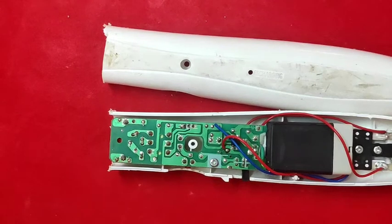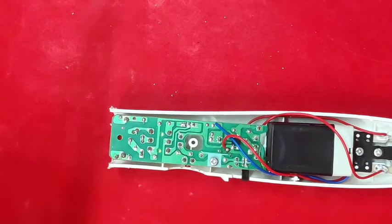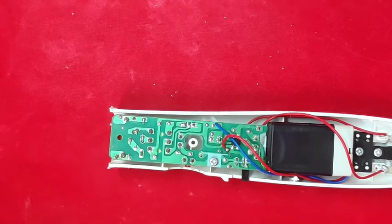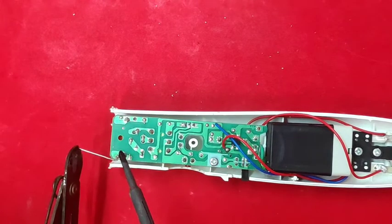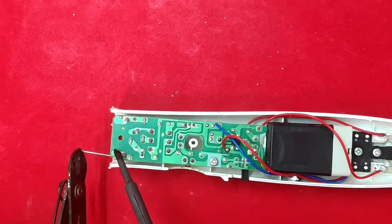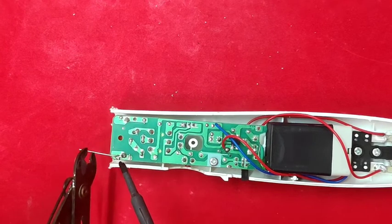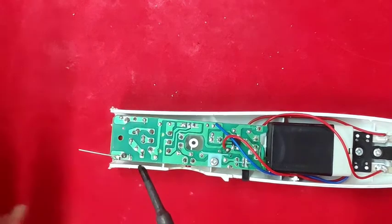We will fix the circuit board. We will fix the two steel needles. We will cut the safety pins. We will cut the two steel pieces. We will cut each side.